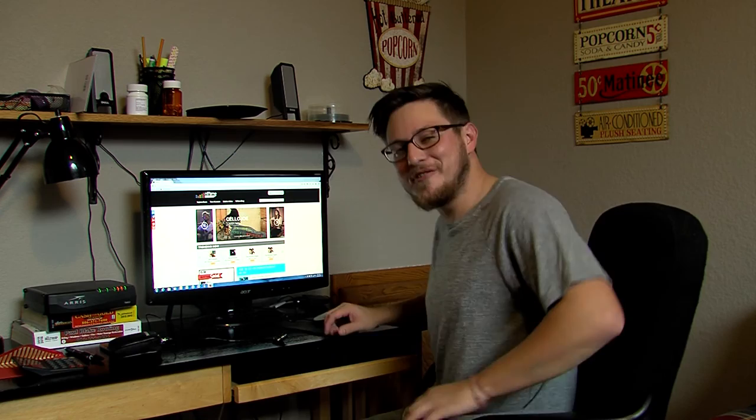Hi, I'm Logan Clark. Did you know you can use the internet to find great recipes, instead of listening to some bumbling idiot? You could go to riff time dot com and find great artists and the latest in new music. Happy holidays from Logan Clark and Riff Time!